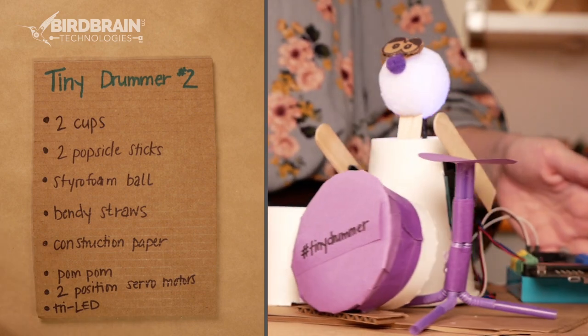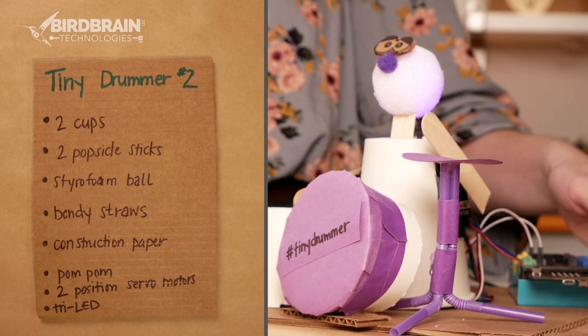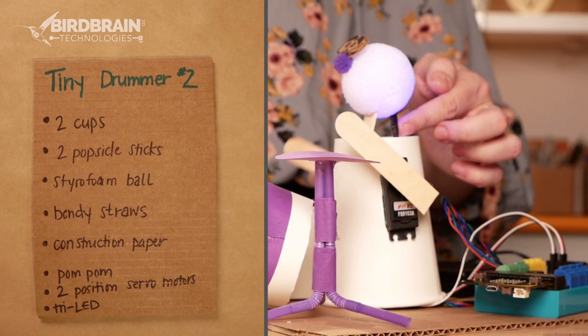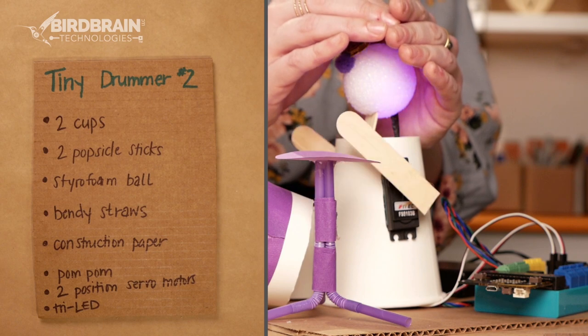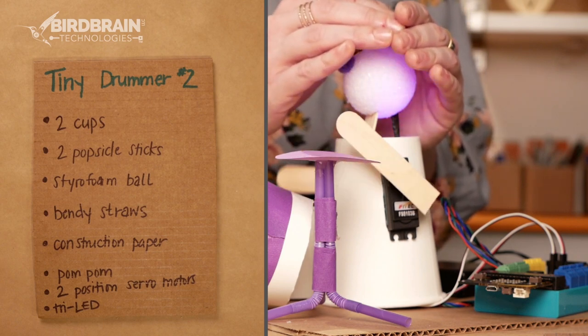As far as the robotic components, I've got a couple of position servo motors for the arms. And then also if I look back here you can see that I've got a tri-LED sticking out back behind the head. If I cup my hands around the head a little bit, you can see the styrofoam ball is changing colors because of that tri-LED in there.